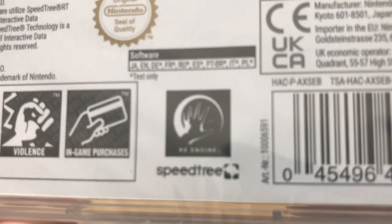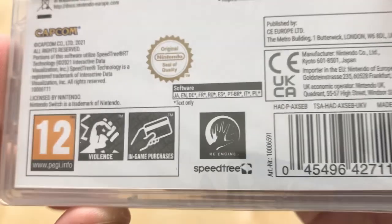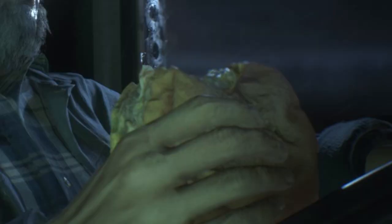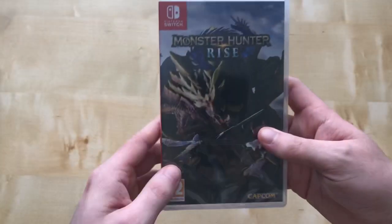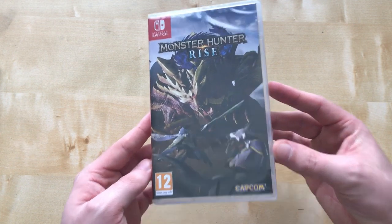It uses the RE Engine, which is a really good engine for what Capcom has produced. It also supports Amiibos and all that. The artwork on the box is quite good — you've got a monster mid-attack.